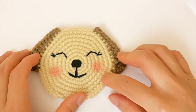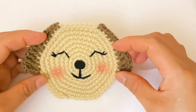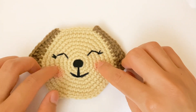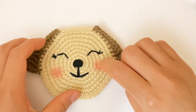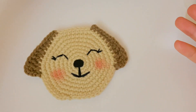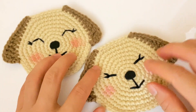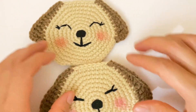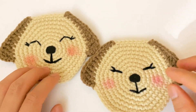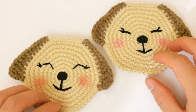And this is the finished result for this coaster — this is how it looks. I just added a little bit of blush on the cheeks using makeup, but this is optional. I hope you like this project. If you like this project, don't forget to subscribe to my channel, share and like this video. I will see you in the next video.